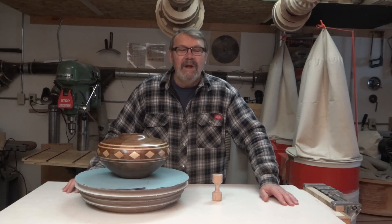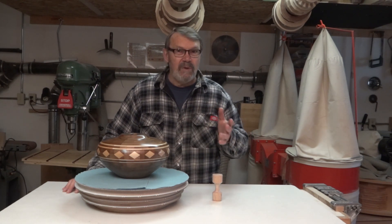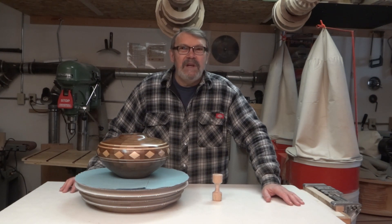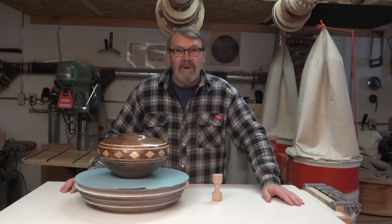So I've wanted a turntable that would be variable in speed, so I could slow it down or speed it up. The ones I could find to purchase that I liked were expensive — $200, $300. Well, I'm a little cheap, and besides, I like to make something myself if I can. So I put this together.